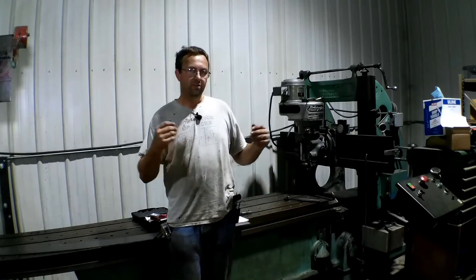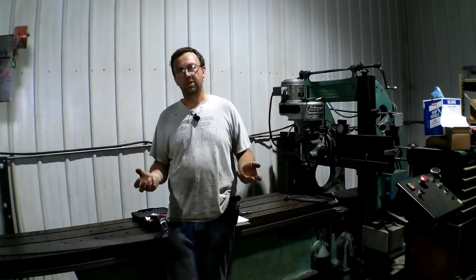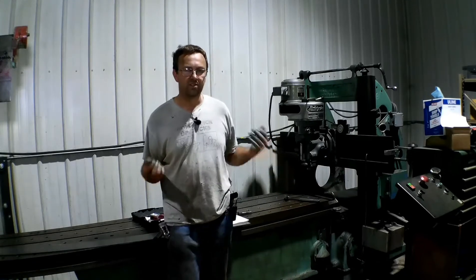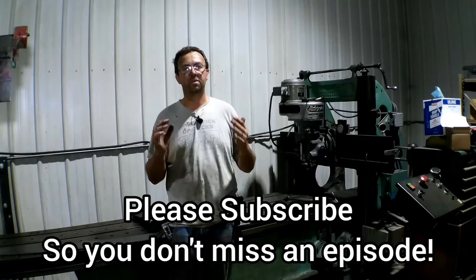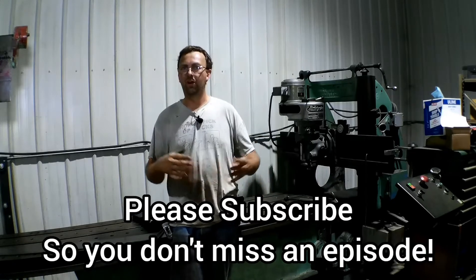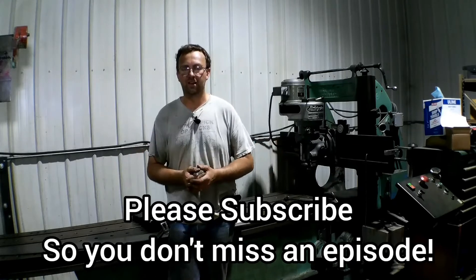Hello and welcome to Topper Machine. I'm Josh Topper. As many of you know, we do some pretty interesting stuff here. We've got some pretty cool equipment, so if you don't already subscribe, please do. Stay with us and watch what unfolds next. We do a lot of neat stuff.